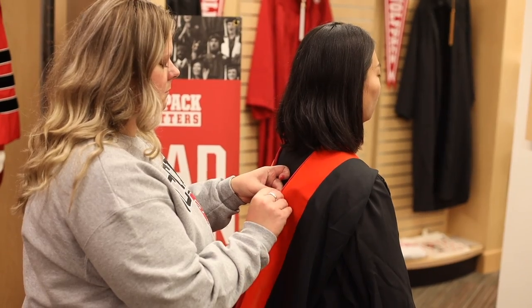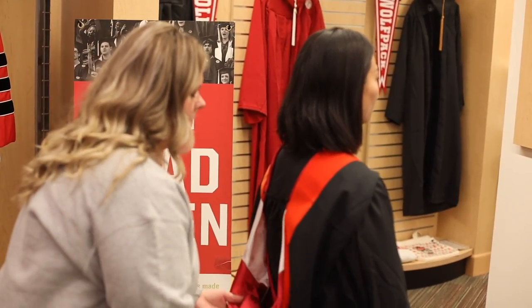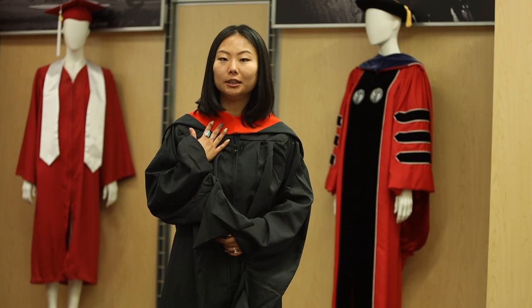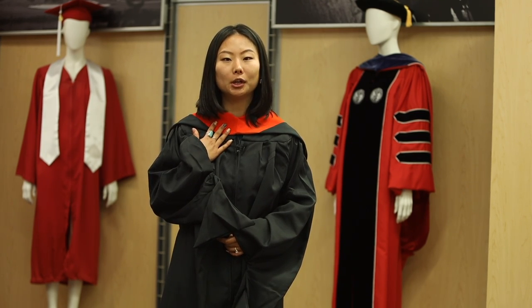Ensure to flip your hood so the red and white color will face outside. It's important to note the color of your hood is dependent on which college you're graduating from.